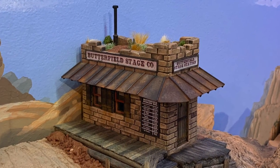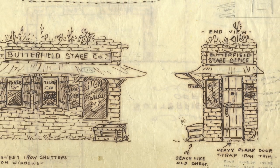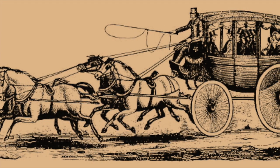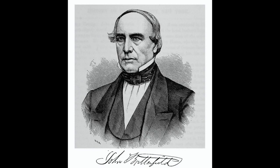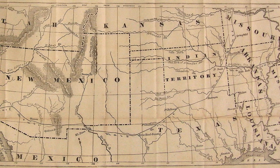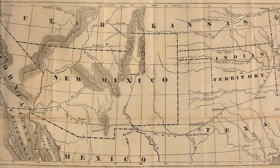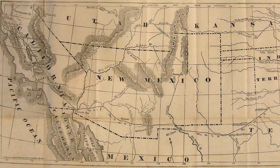My Butterfield Stage Depot model measures just 8 by 18 scale feet and it's based on a sketch by Paul von Kleiben for Knott's Berry Farm's Ghost Town. The real Butterfield Stage Line was established by John Butterfield in 1858 and it carried the Overland Mail contract via the Southern Desert Route from St. Louis, Missouri and Memphis, Tennessee, through Indian Territory, across Texas and New Mexico and on to Los Angeles and San Francisco — a distance of nearly 2,800 miles.